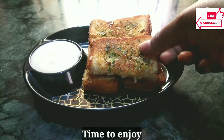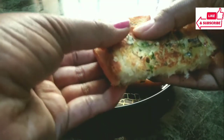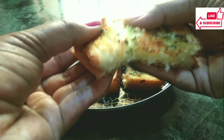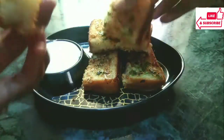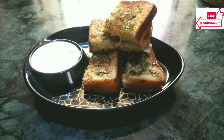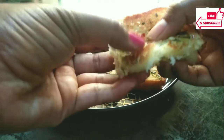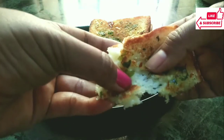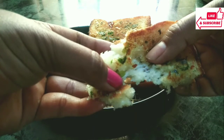I hope that this recipe will be very good for you. If you like this recipe, please — a humble request — like, subscribe, and press the bell icon. Don't forget to press the bell icon so that whenever we bring a new recipe, you will get the updates. This recipe is very tasty, you should try it. Tell us in the comments section how your recipe turned out. Thanks for watching. Thank you.